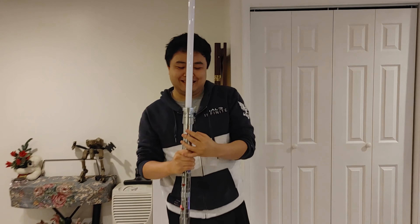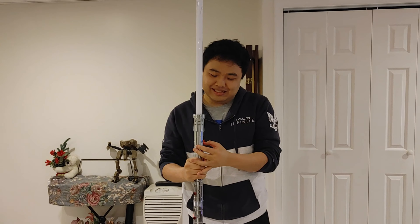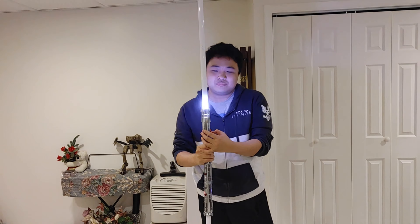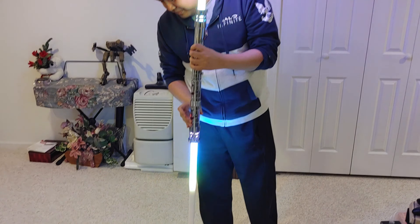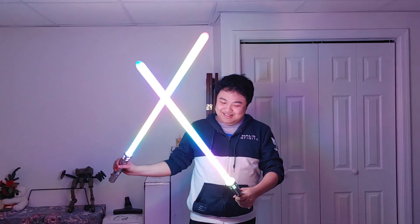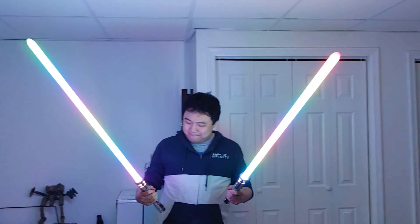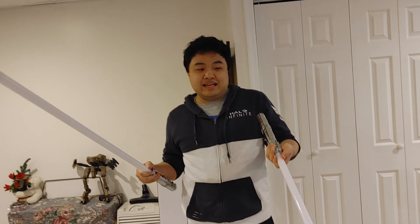A lot of the effects are from the Star Wars movies. One cool thing is I can also detach the lightsaber into two separate sabers — and they even have the sound effects too when split apart.